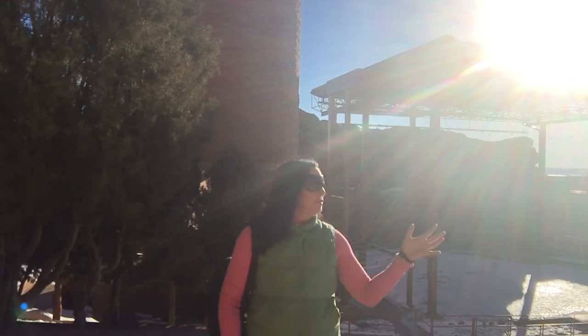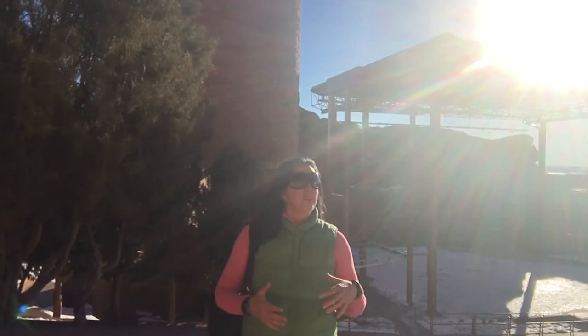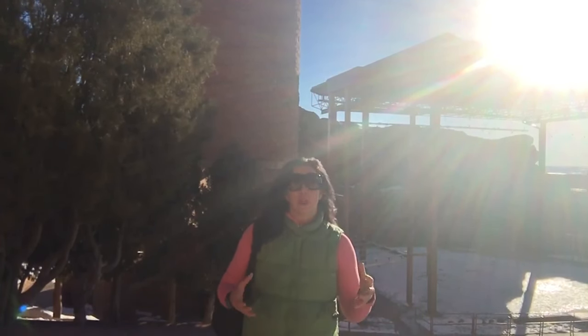Hey everyone, Tamara here on the Testing Ground Floor. My testing ground today is the stunning Red Rocks Amphitheater out here in Colorado, and I thought this would be the perfect place to test this invention.